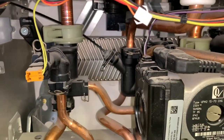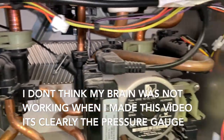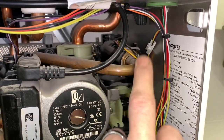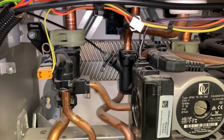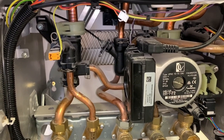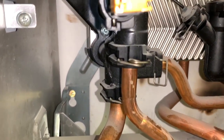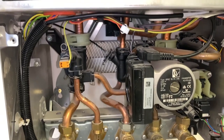With the condensate trap removed, you can see everything more clearly. This here is the hot water NTC - NTC standing for Negative Temperature Coefficient - so that's your thermistor for the hot water. Everything is pretty compact inside here. Changing the NTC is not a problem; I've changed a couple of pressure relief valves and that's dead easy once you get the condensate out. I've done loads of motors and they're dead easy too. However, getting the plate-to-plate heat exchanger out is a pain.